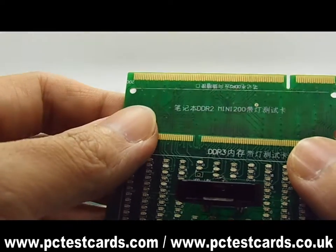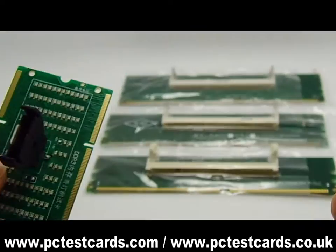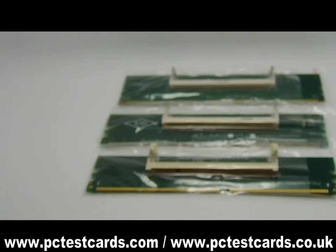So, besides testing the laptop RAM slot on the machines, we will also test the laptop RAM itself. We will take further steps to test the laptop RAM in this video now.